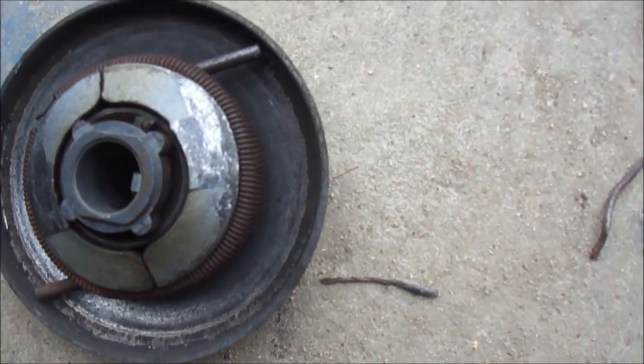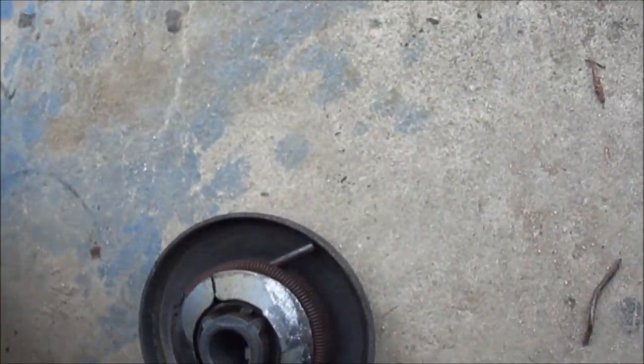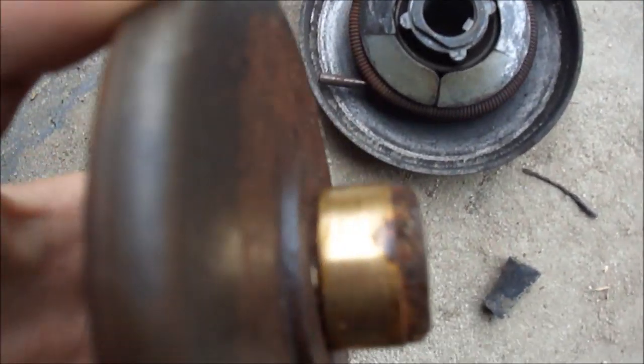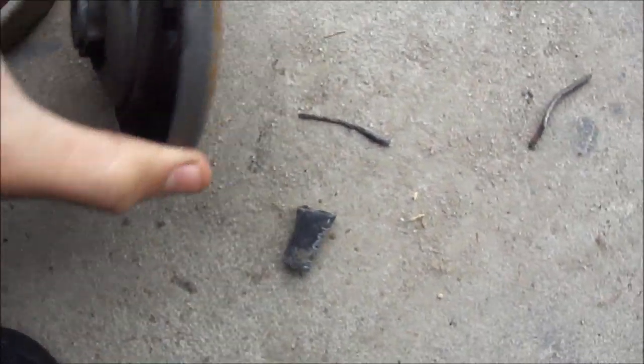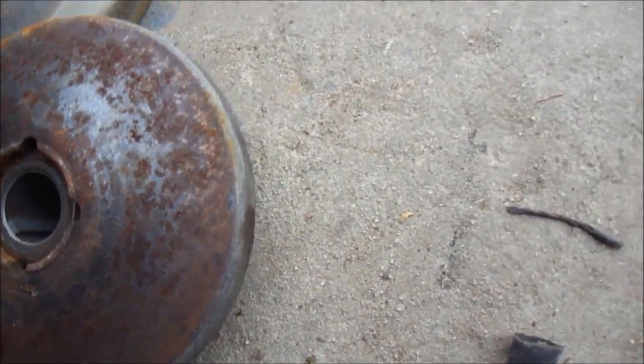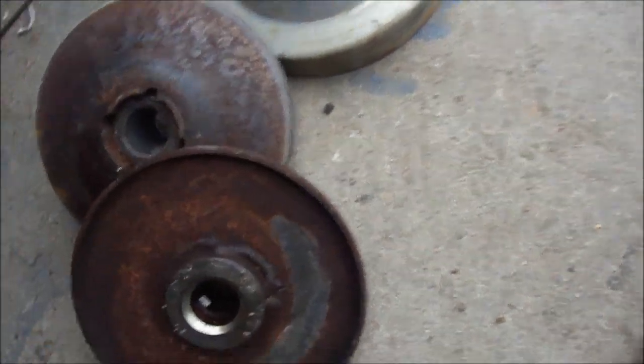What it does is when the engine speeds up, this spreads apart, catching on the inside here, thus creating speed. The motor is running at a fairly low RPM, but your belt runs on here. And what happens when this pushes out — I don't know if you can see — but this whole thing moves and it's put together like this. And this inner piece right here moves and tightens the belt.